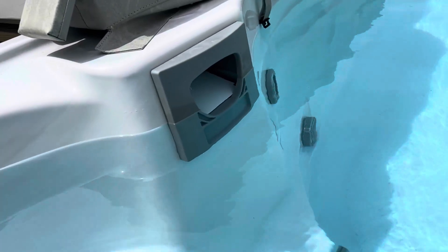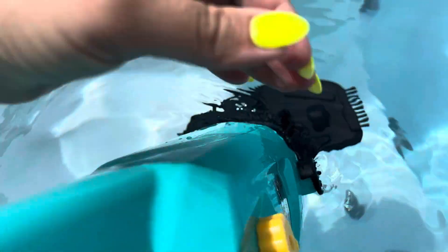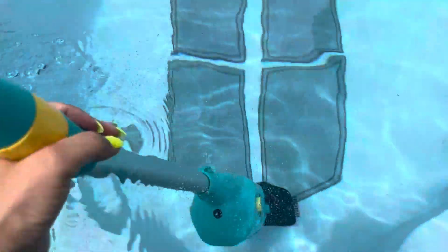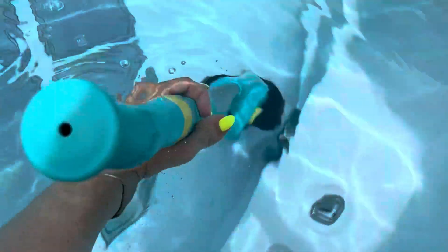What you're going to need to do is turn that yellow dial right there — that's what turns on the vacuum. You just submerge it down into the water and go ahead and vacuum what you need to vacuum. It will telescope out and you can get to any parts of the pool.